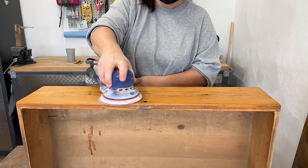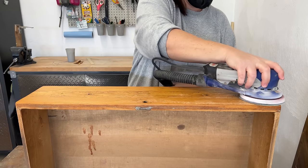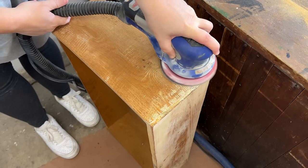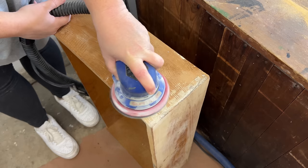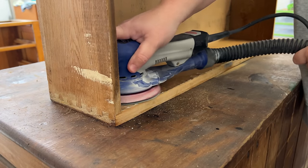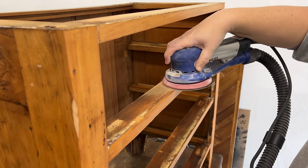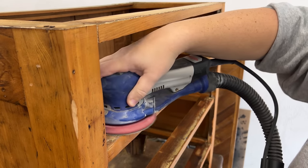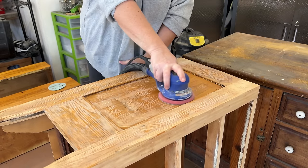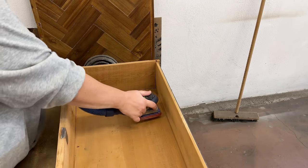Back to prep and repairs — it is time to start sanding. I grabbed my random orbital sander with some coarse 80 grit sandpaper to start smoothing out some of the surface damage, scuffing up what was left of the finish on here, and also clean up the rest of the paint residue that was left on the sides of the drawers and all the stains on the inside of those too. And I quickly switched over to my little detail sander to get right into those corners.